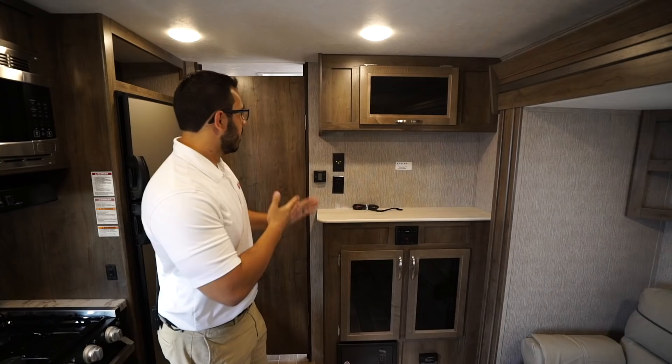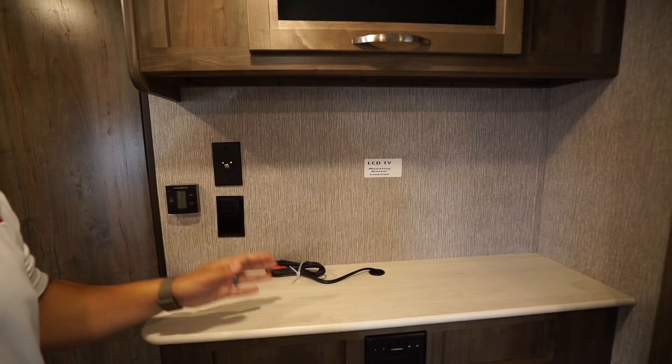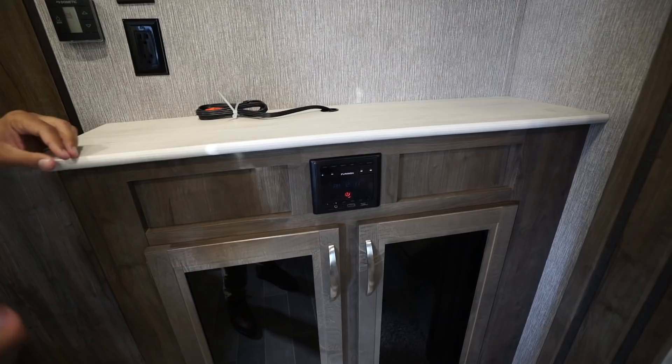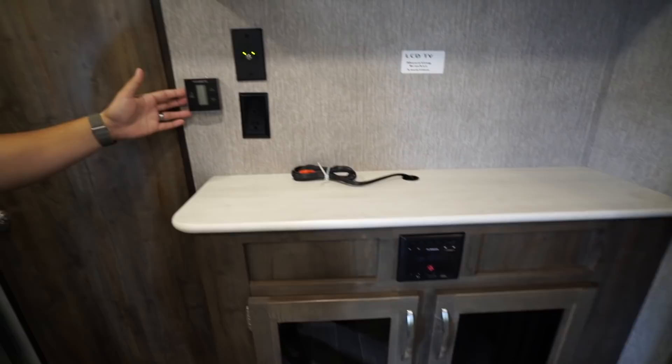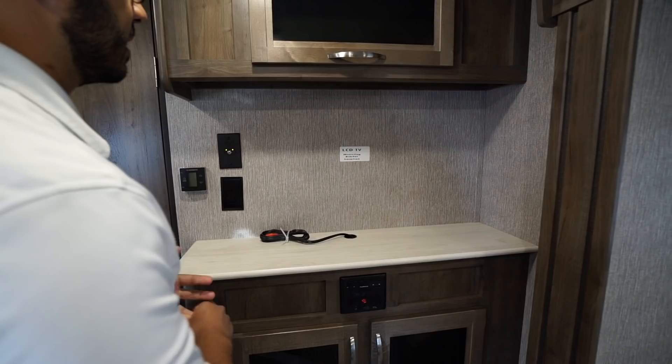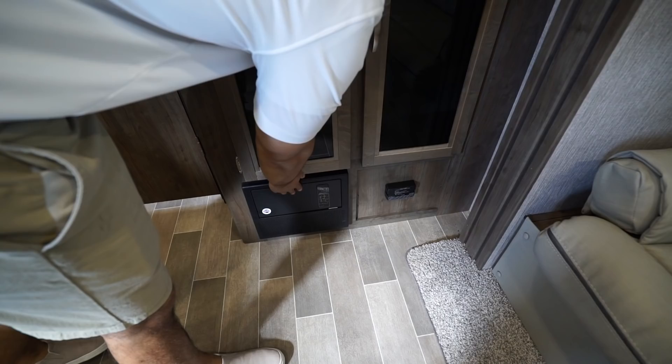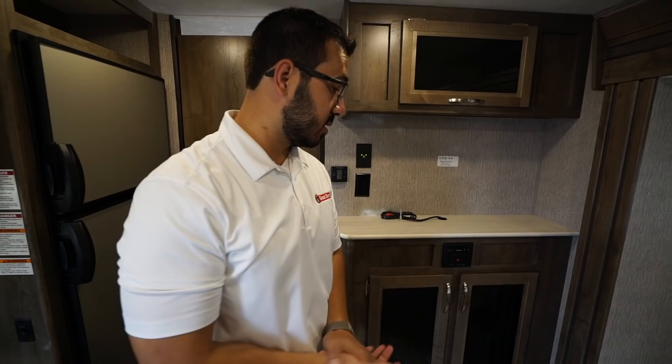Right outside of the bathroom is the entertainment area. It shows you right where the TV goes, with connections for it directly behind that, as well as your audio video jacks which lead into your multimedia center here. This unit is Bluetooth capable and it controls the speakers both in here as well as outside. You'll also notice your thermostat is located here — this does control both your heat as well as your ducted AC. Some additional storage up top and down here as well. Underneath that is your fuse panel as well as your breaker box, and right adjacent to that is your propane leak detector.